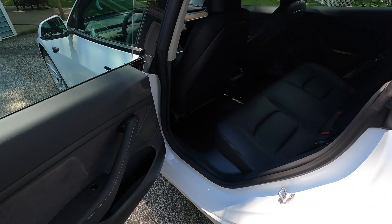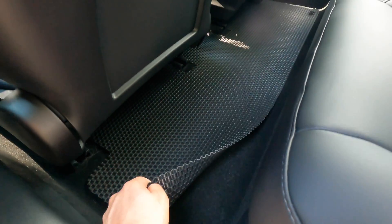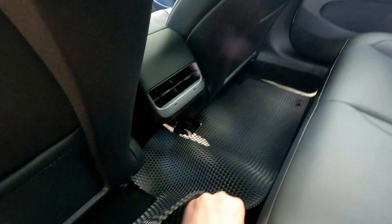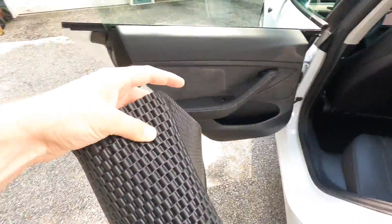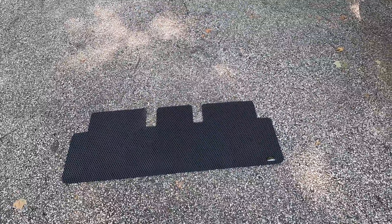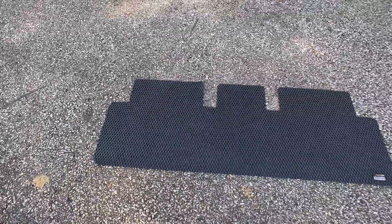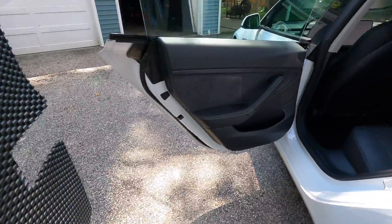And I really like how the back floor mats are one piece, so it just slips right out just like this. And then they go right back in.